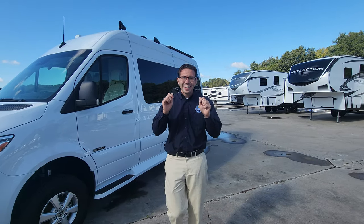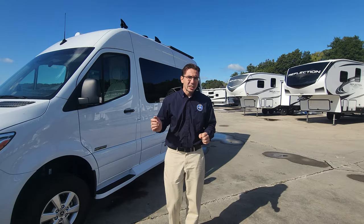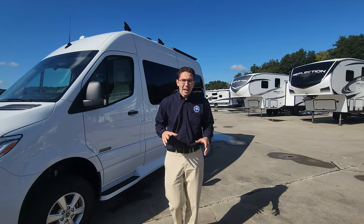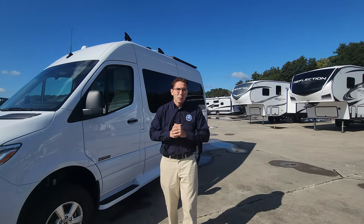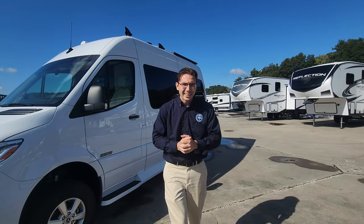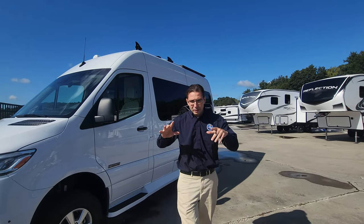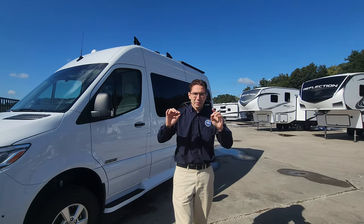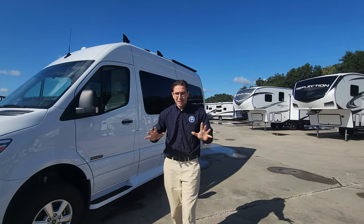Upgrade one is all about the power systems. You have 1080 amp hours of lithium-ion batteries — that's a huge upgrade from the previous 600. They received complaints over the past three years that the batteries didn't last as long as people would like. Now they got them independently tested and found that this coach can run off the batteries and solar for an average of 11 hours, which is a lot longer than before.